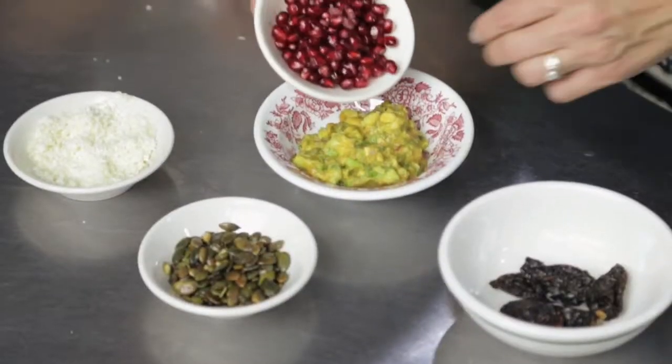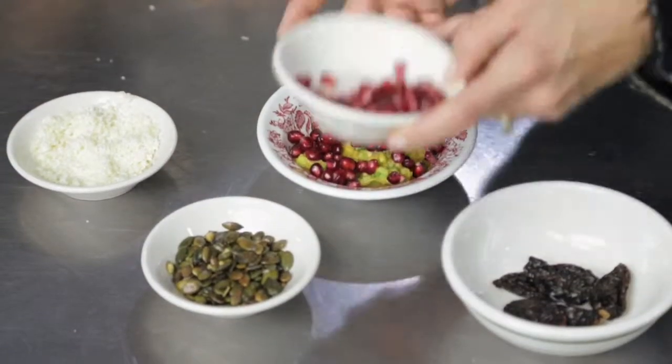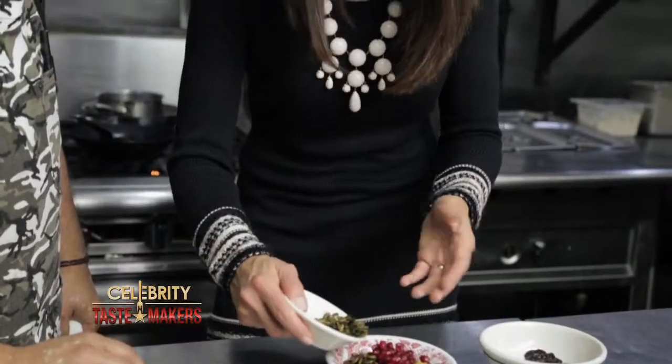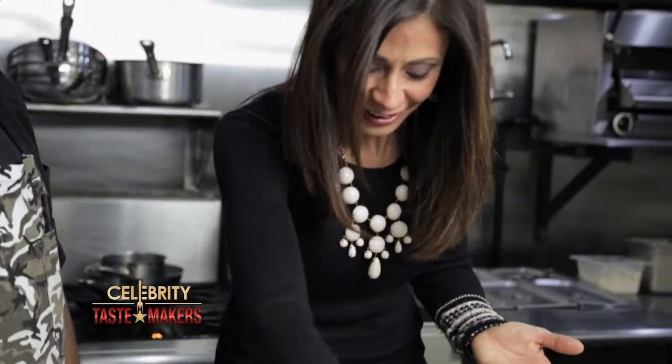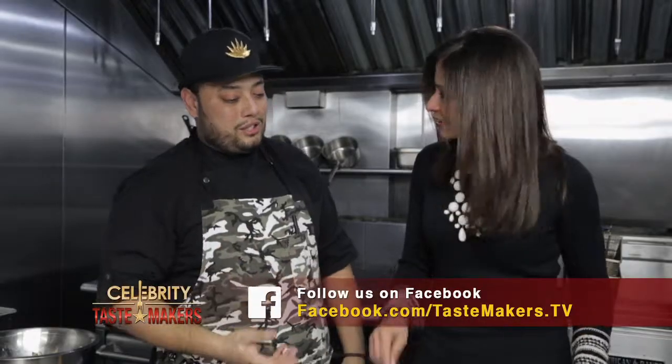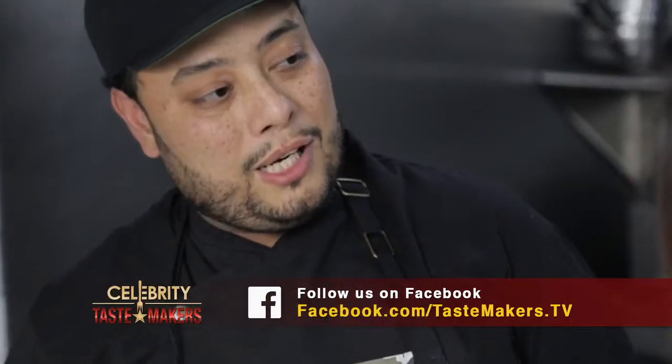And then we have the pomegranates that she raves about. Put some pomegranate seeds on there — especially for her, you just gotta load it up. Some toasted pumpkin seeds, or pepitas as they're called in Mexican markets. What made you think of this combination? It's everything you kind of want: it's nutty, it's sweet, it's sour, it's a little salty from the cheese. When we create dishes, it's always just about balance on your palate.